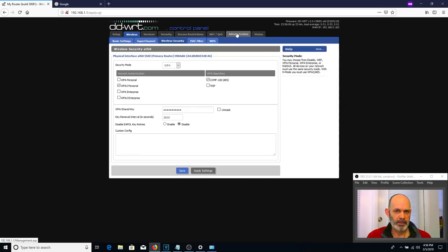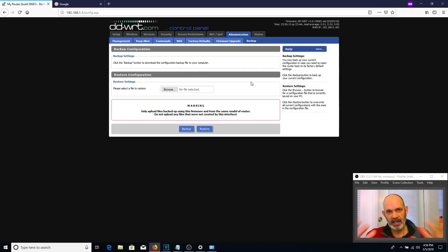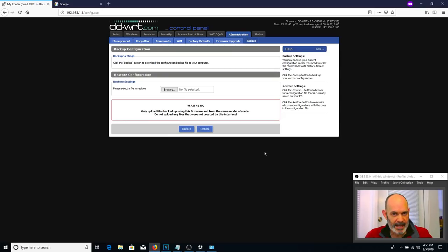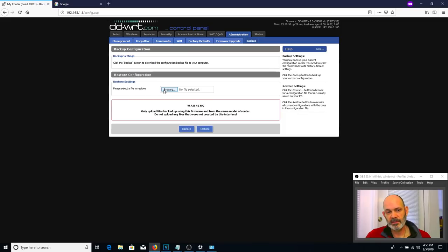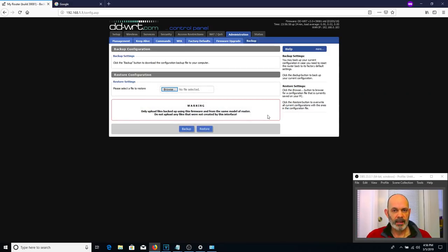One more thing under Administration is the backup feature — same as stock firmware. It lets you save a configuration file for later. So once you have everything set up with Wi-Fi working, hit Backup and it gives you a config file you can save wherever you wish. Whenever you change settings and want to restore to today's configuration, just hit Restore, choose the file, and it restores. This is all part of the power of DD-WRT.